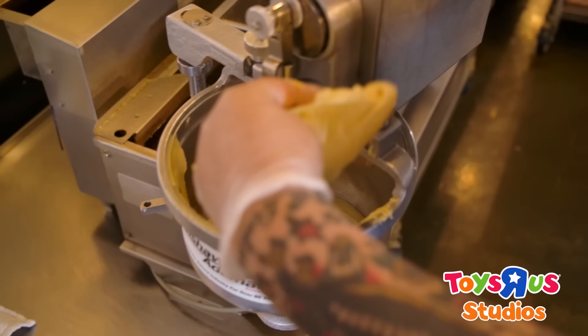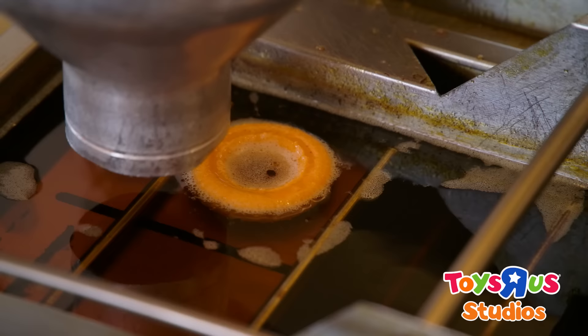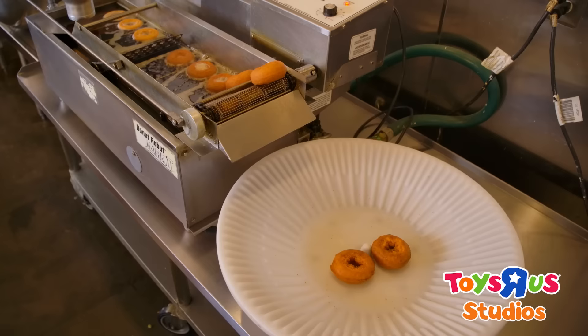Now that the dough is done mixing, we're gonna put it into the donut making machine. Next we're gonna cook the donut. The donut is gonna come out right at the bottom and then it's gonna take a ride through the donut river, and then it'll get flipped over to cook the other side.